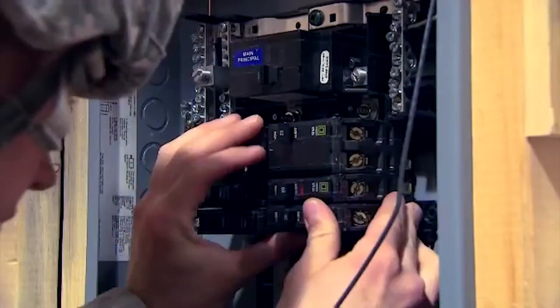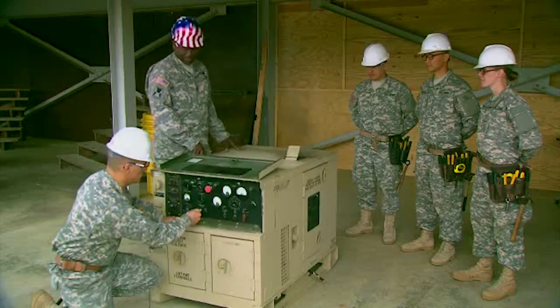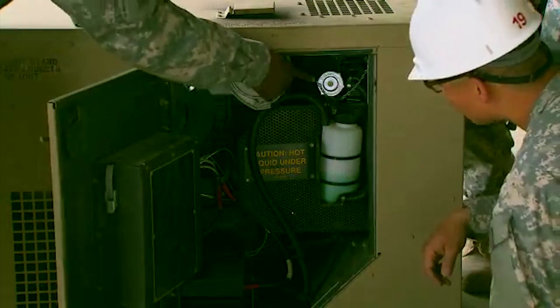Let's talk about some of the basic job duties of a 12 Romeo in the United States Army. Those primary job duties are going to include things like working with circuit breakers, electrical boxes, as well as install and repair of electrical equipment. That can include interior buildings as well as generators.